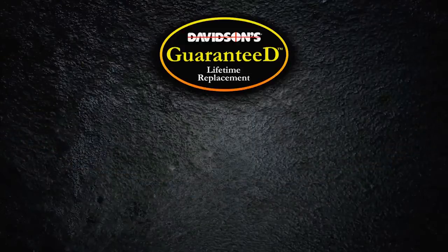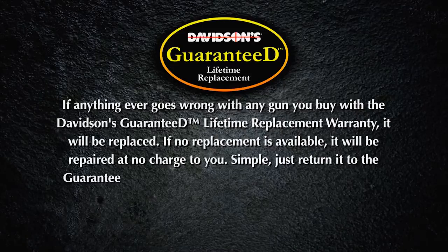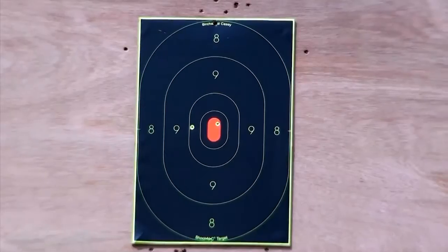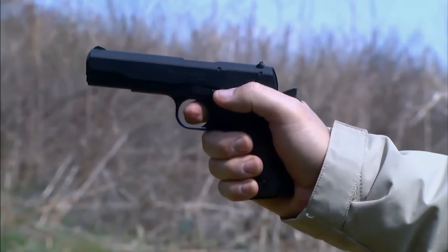Our customers get added safety with Davidson's Guaranteed Lifetime Replacement Program — if you find any factory defect in a gun you purchase through the Gallery of Guns, we'll replace it absolutely free for life. The operation is exactly like the original 1911. It has a single-action trigger, which is light and crisp, and it makes for very accurate shooting.